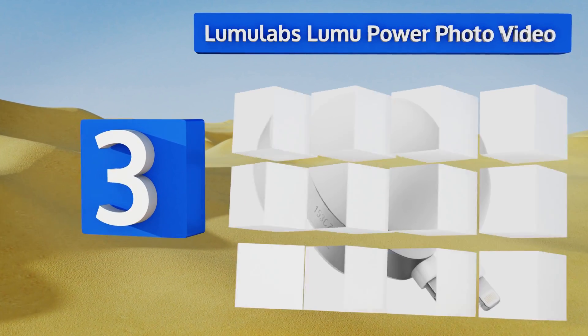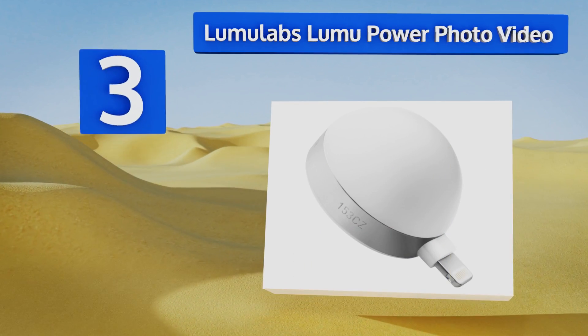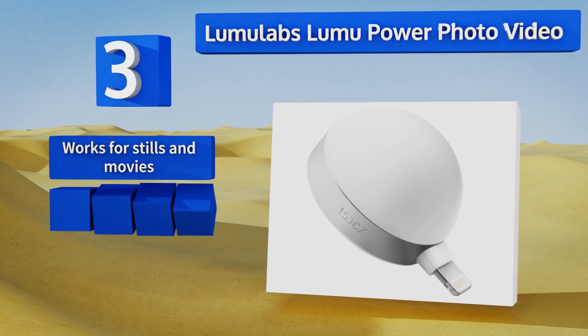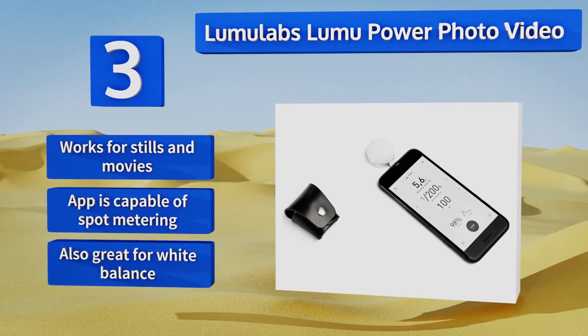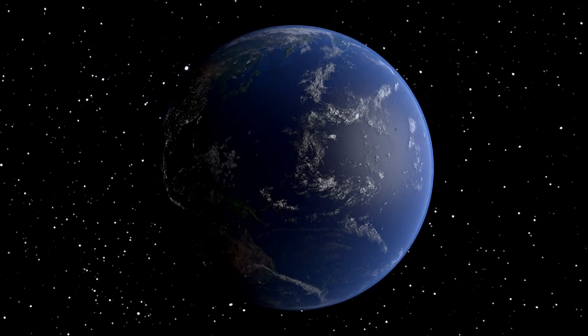Nearing the top of our list at number three, if you don't care to add a lot of extra gear to your kit, the LumuLabs Lumu Power Photo Video will let you take readings of your environment using only your iPhone and the ingenious sensor the company designed to fit in its lightning port. This one works for stills and movies, and the companion app is capable of spot metering. It's also great for white balance.